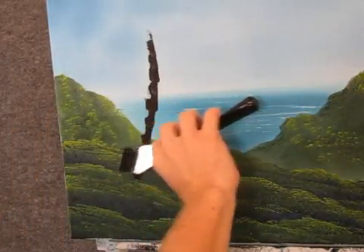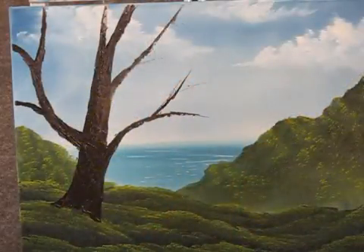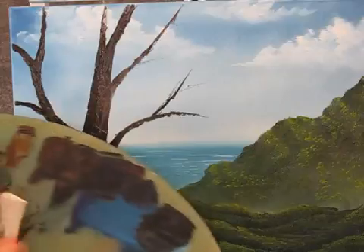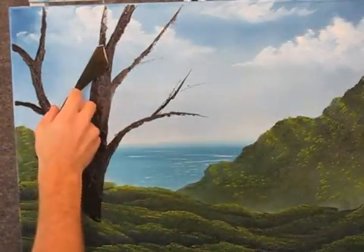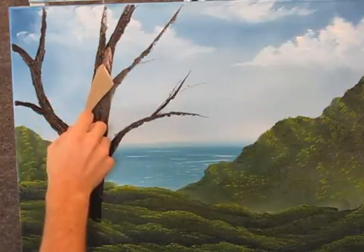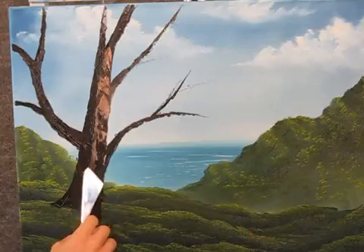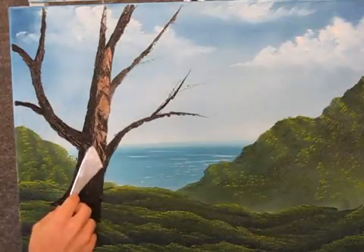Just go right over all this background stuff. Alright, after you have your tree blocked in, you can highlight it. I'm just going into some brown and white on the knife. And we'll pull it out flat, and cut across, and get a little roll of paint on the knife. And we'll come up here and just touch, and just let the knife run right down. Just like that. Let the paint break and it'll give you the old bark effect.